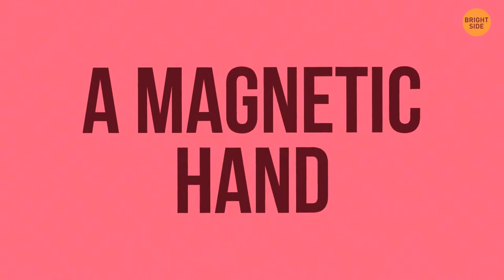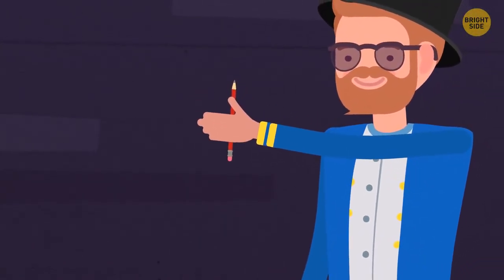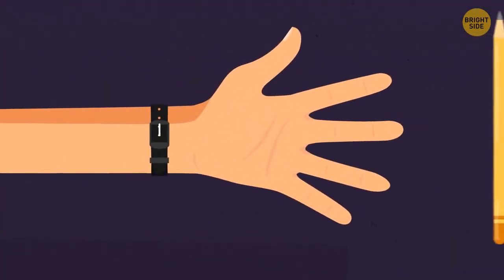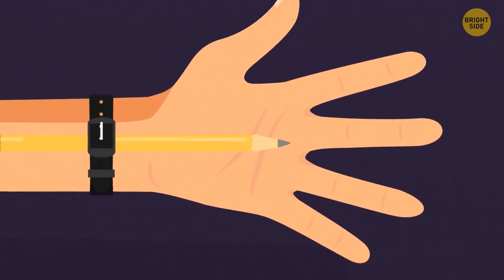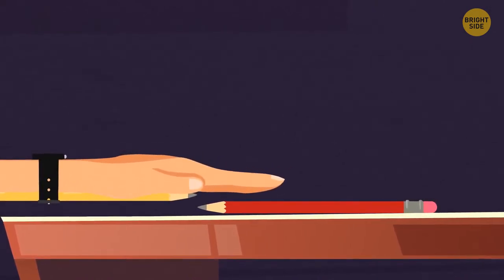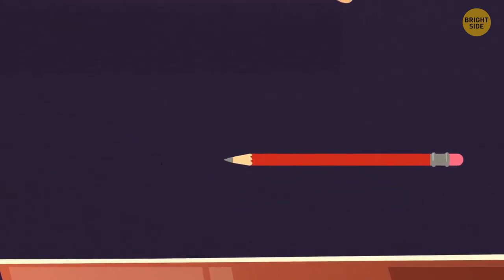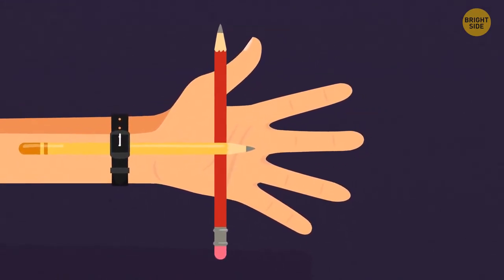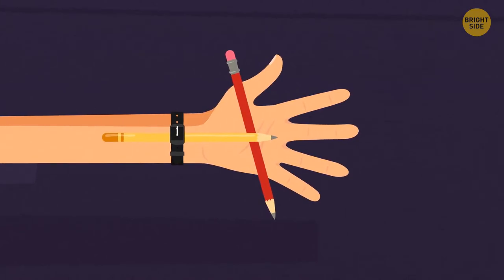A Magnetic Hand. Make a pencil or pen stick to your palm using a wristwatch and two pencils. Put on the watch and place the first pencil under the band on your wrist's inner side, so its other end reaches the middle of your palm. Place the second pencil on the table, grab the wrist with your other hand, then put your hand palm-down on top of the second pencil. Slide the tip of the first pencil over the second one. When you lift your hand, the pencil appears to have stuck to it.